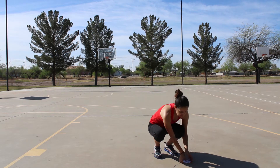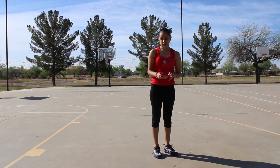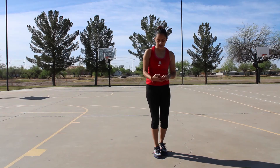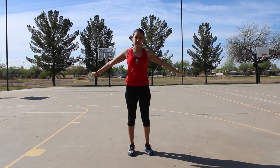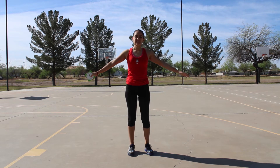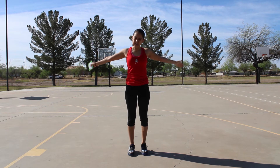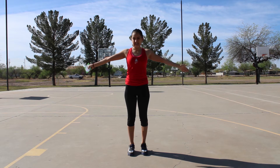Our next one is arm circles. You're going to get your arms out and you're going to go in a circle to ten — you can go forward or backwards. One, two, three, four, five, six, seven, eight, nine, ten.